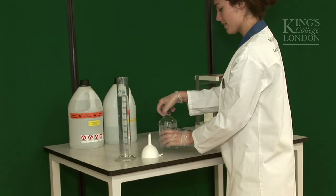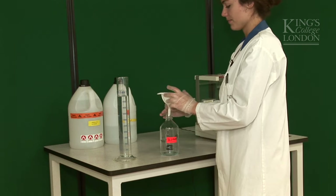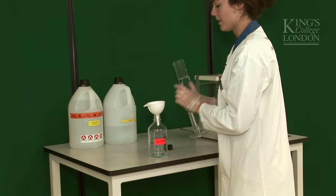So now I'm going to put the funnel in my 70% bottle of alcohol and pour my liquid in.